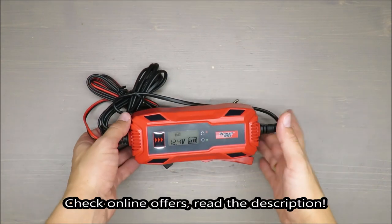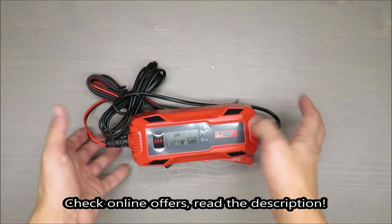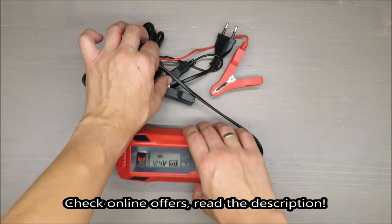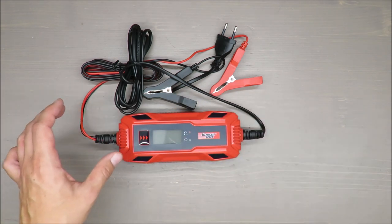Hello everybody, this is Out of the Box Unboxing, and in today's episode I have prepared for you a test of the car battery charger from Ultimate Speed, available at Lidl. Later on I will connect it to my car and try to charge it. So let's remove this foil.